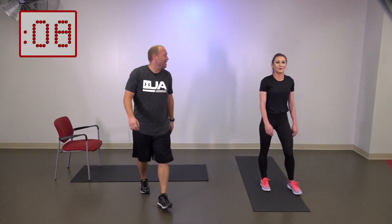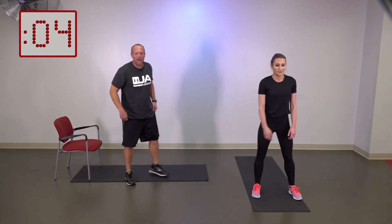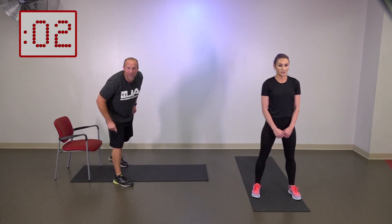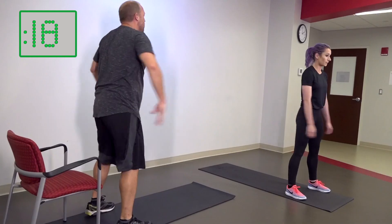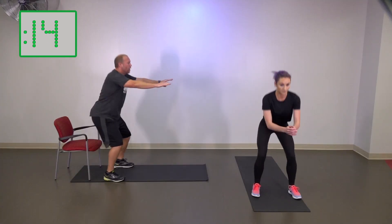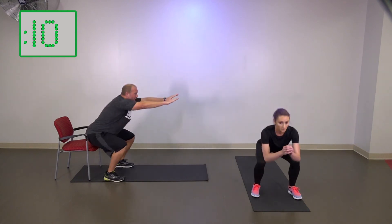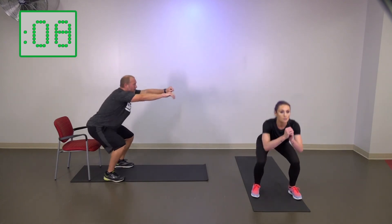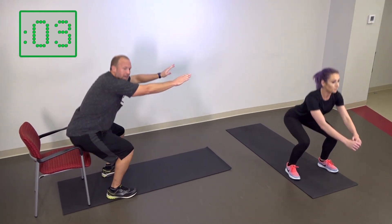We do it back one more time. Let's get back to those squats — we're almost there. Squats in three, two, one — let's go. If you want to start progressing, if you feel a little more comfortable, stop sitting down so much. Just use the chair — don't even tap the butt. Now my butt's not even touching, it's just barely getting there. If you still need it, you still have that chair to sit in.